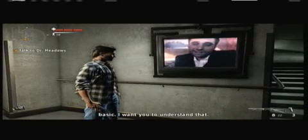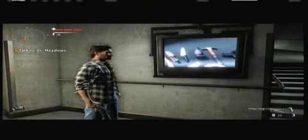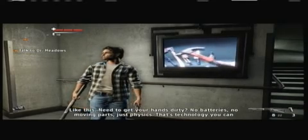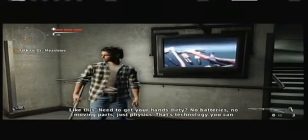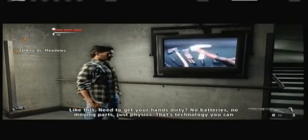I know what you're thinking - evil twin, supernatural powers - but most of the time I just like to keep things basic. I want you to understand that I don't always murder and butcher everyone. I'm Alan Wake's doppelganger, yes. No need to get your hands dirty - no batteries, moving parts, just physics. That's technology you can depend on.